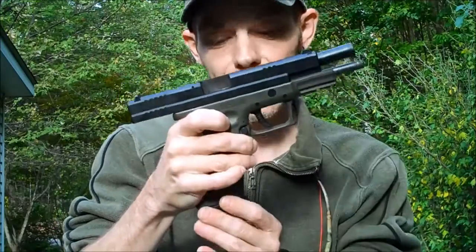Howdy folks, Fancy Picker here. This evening we're going to be doing some close-in work with a .45. I'm going to be using a Springfield XD-45 ACP Tactical.